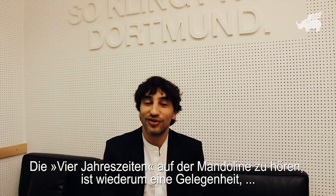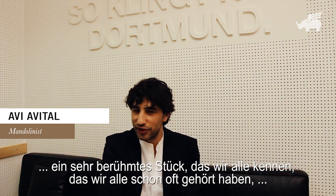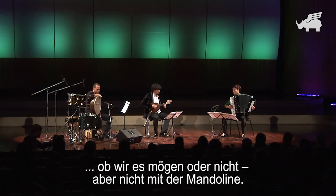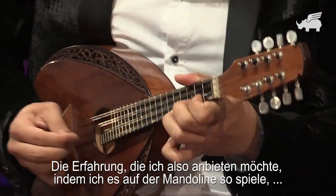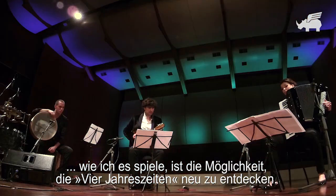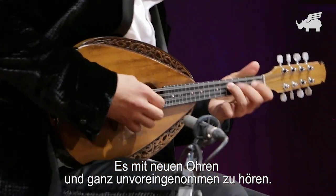The Four Seasons on the mandolin is an opportunity to listen to an extremely famous piece of music that all of us know and have heard whether we liked it or not — but not with the mandolin. The experience I'm trying to offer, playing it on mandolin the way I play it, is to really give the listener the opportunity to rediscover the Four Seasons, to listen to it with a fresh, unconditioned ear.